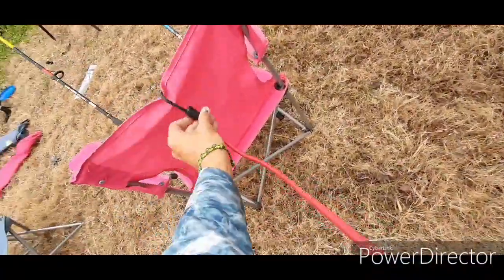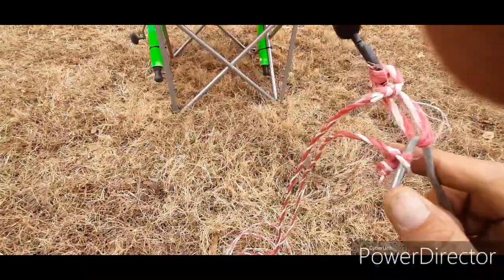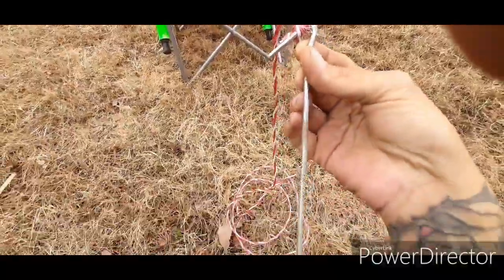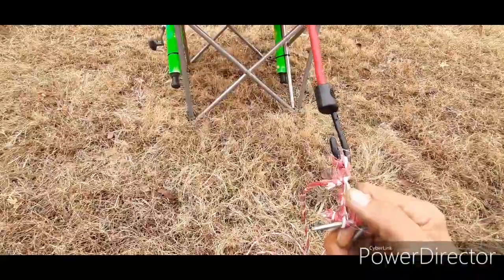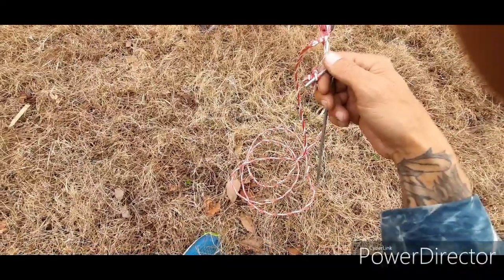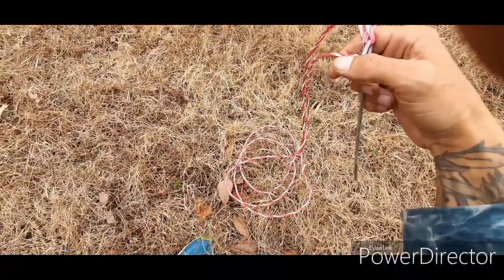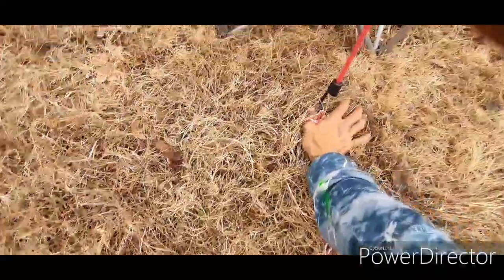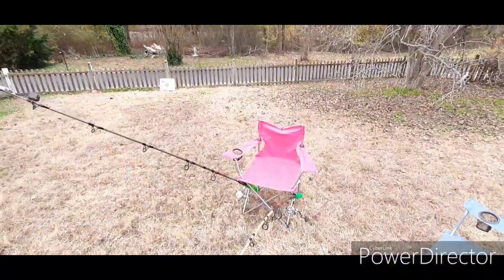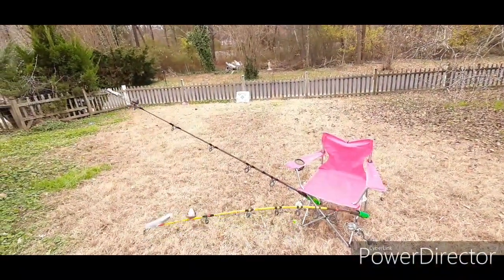Take a bungee cord, clip it to the back of the chair, and then get some string — I've got just some old string I had laying around the house — tied a knot, put a tent stake through that. I've got the extra rope there in case I ain't got nowhere real close to the chair to stake it in, or if I'm on a dock I've got the extra line that I can go and tie off on one of the planks. Just drive that down in the ground, you've got your bungee on there. When the fish hits, it's going to bend over but he ain't taking that chair and rod in the water — at least not long enough until you get over there and can get to the pole.